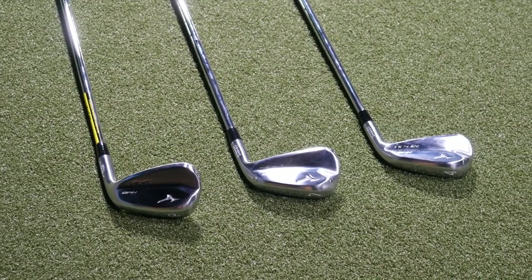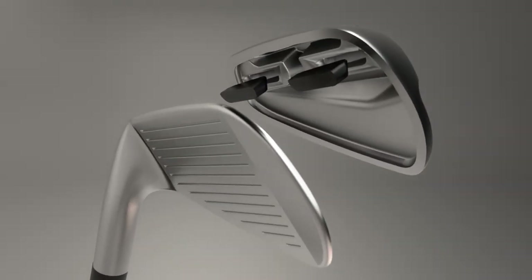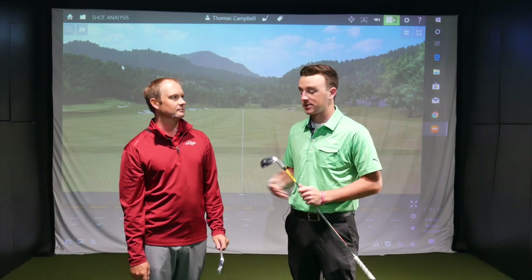It's the player's distance category Mizuno's leaping into. Kind of a thicker club head in comparison to the blades, but it should provide that extra distance that a lot of players out there are seeking. So Thomas, let's see how far you can hit these bad boys. I'm really excited to see how they perform.